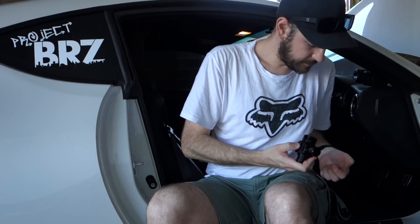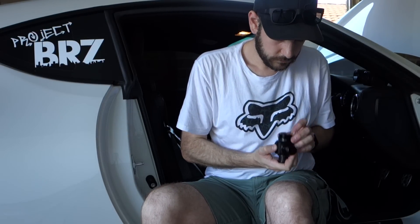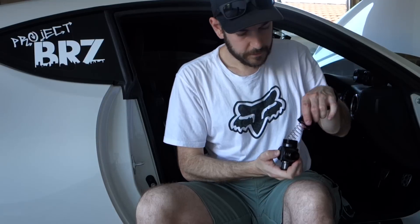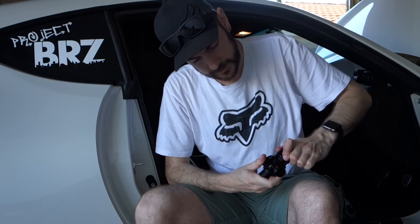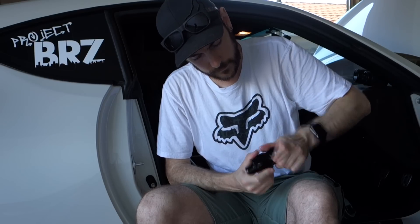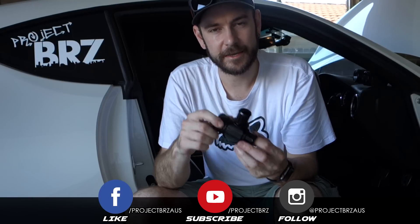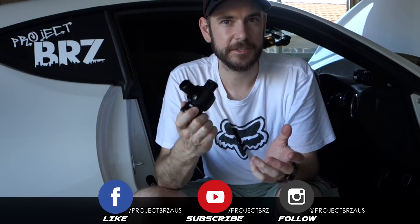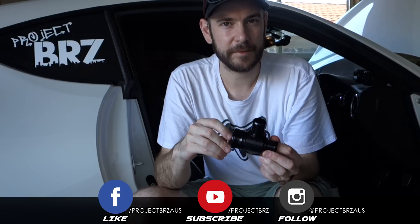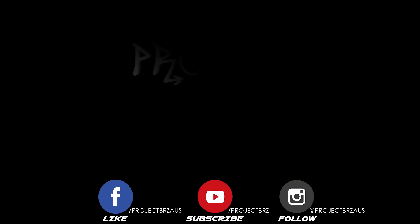We'll put it back together, drop the washers back in, drop the spring in and close it back up - making sure not to cross-thread it. So hopefully that's given you a better understanding of how a blow-off valve works and what its function is on a boosted car. Hopefully you found it useful - if you have, make sure you hit that like button and subscribe button as always. Thank you very much for watching and I'll see you next time.